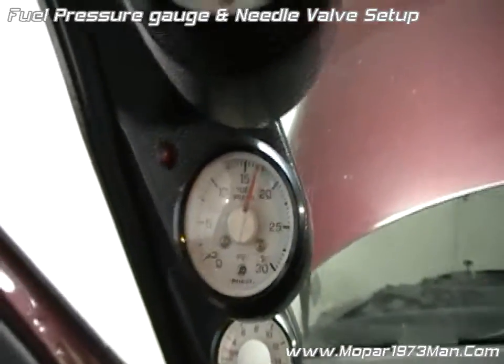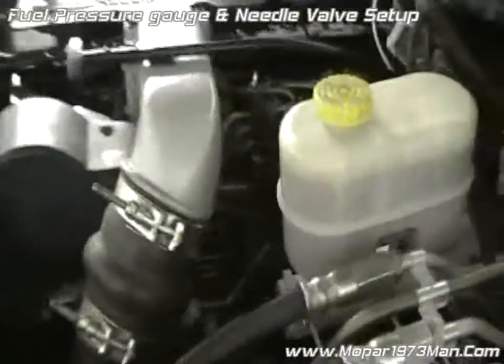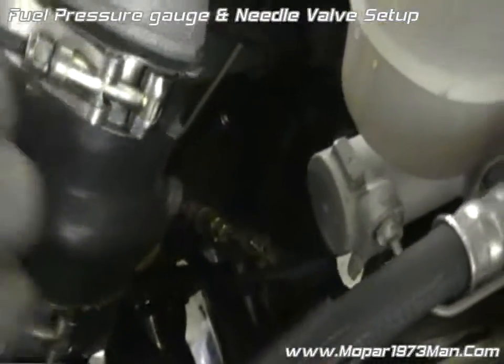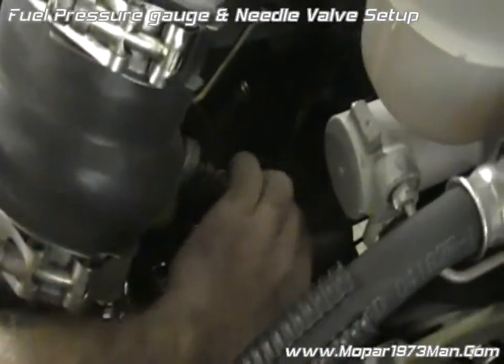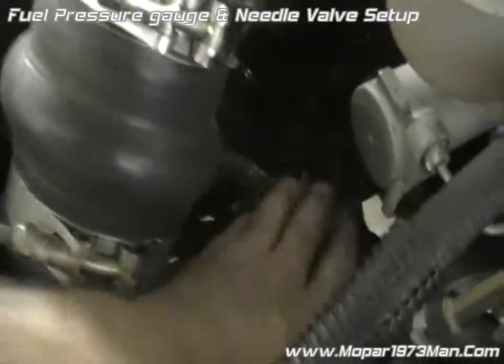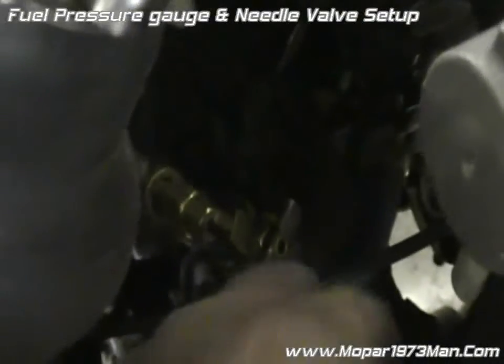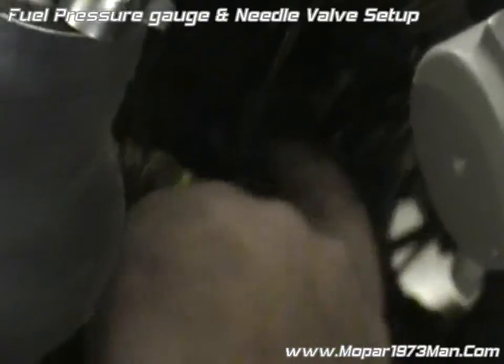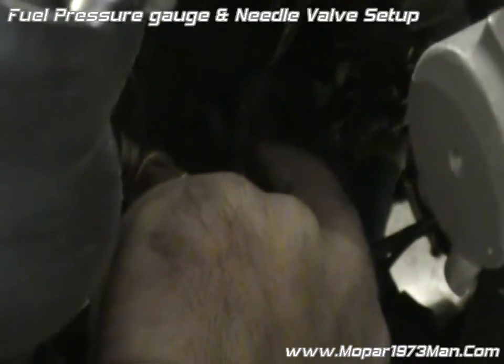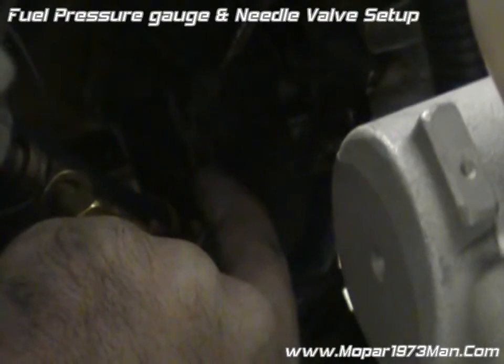So you want to go ahead and come back out here. Mine's buried down here and it's going to be hard for me to show. But basically just want to go ahead and close it — there, it's completely closed. You can barely see my index finger, and that's just barely cracked open, like I say.